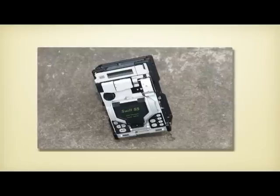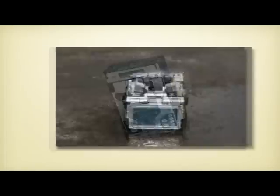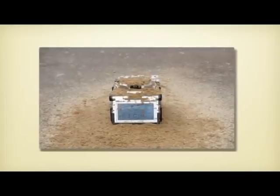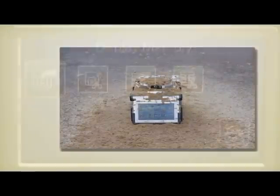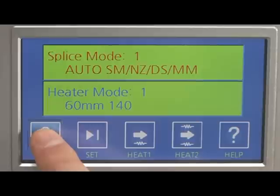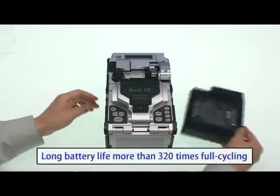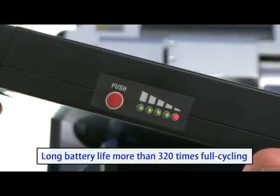The Swift S5 is known for its high reliability against hard environmental conditions such as temperature, humidity, and pressure, and it automatically detects all conditions to adjust arc discharge. The S5 can perform splicing and sleeving more than 320 times with a standard battery on a single charge.